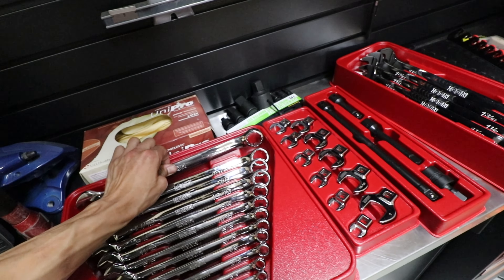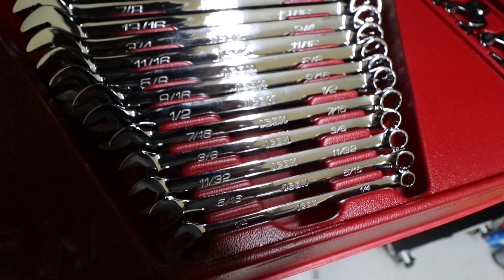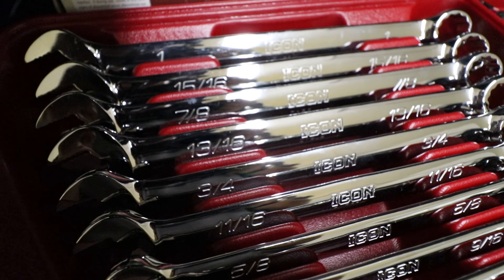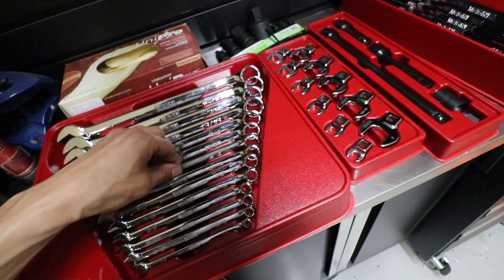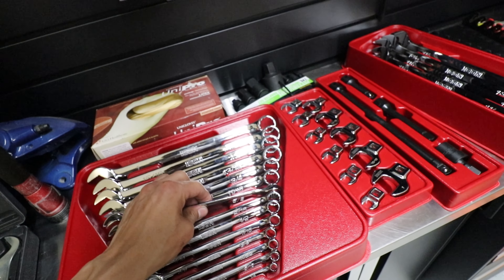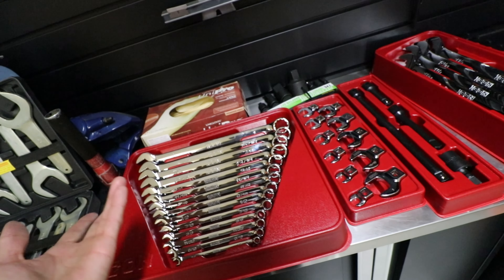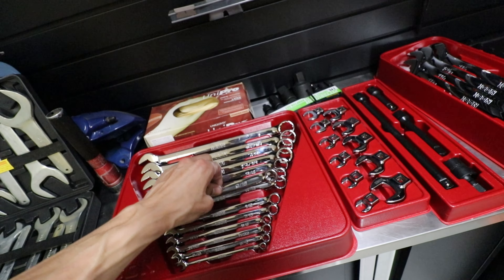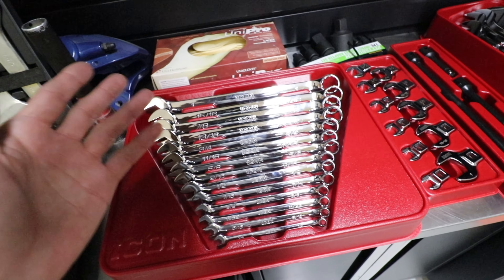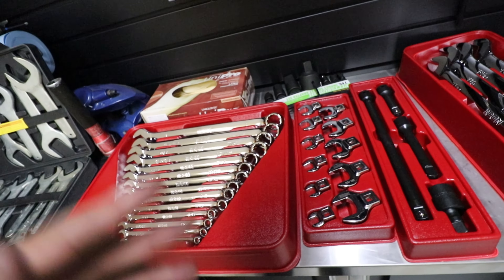Bought a standard set of combination wrenches, quarter inch to one inch. Since I have no standard stuff, this is a nice set because it's the no-size-skipping set, so it has all the sizes up to one inch. I was going to get the GearWrench version — I've had the metric GearWrench version for a while and they were great — but they were a bit more money. I'll start off with the non-GearWrench style and if I end up using them a ton, I'll upgrade.